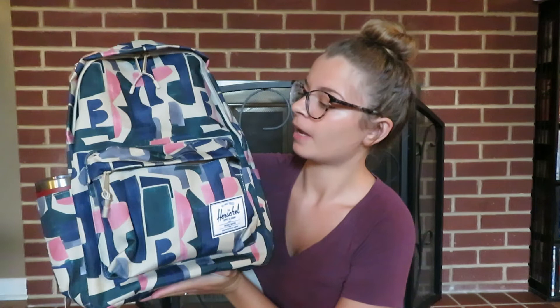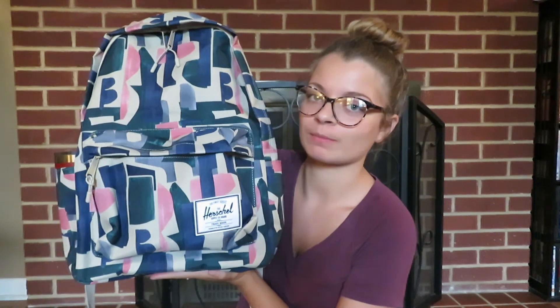That's everything in my backpack. I've never had a Herschel before but I heard they're really good and read great reviews, so I thought I'd try it out. I hope you guys enjoyed this video — let me know in the comments below. If you want to see more back-to-school videos, don't forget to subscribe. I'll see you guys in my next video, bye!